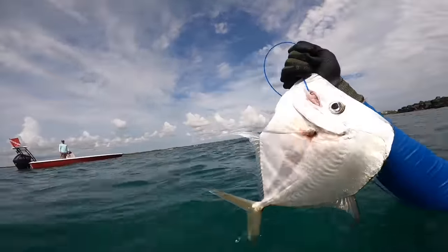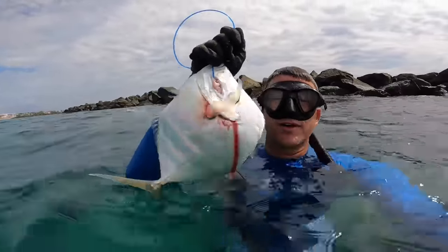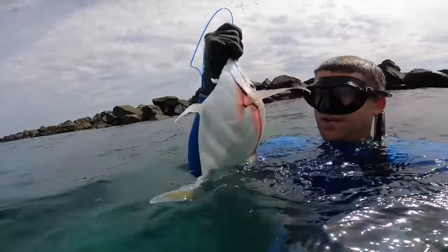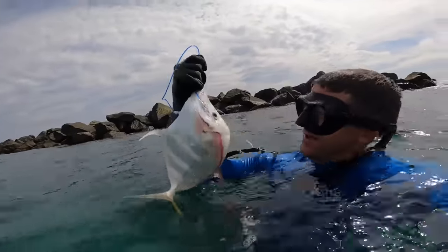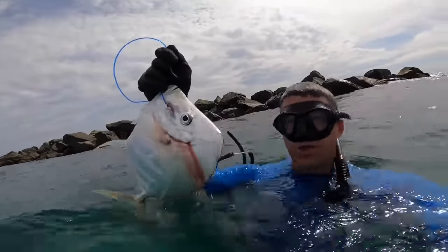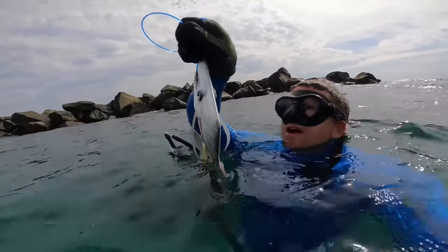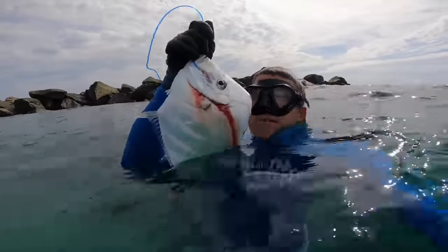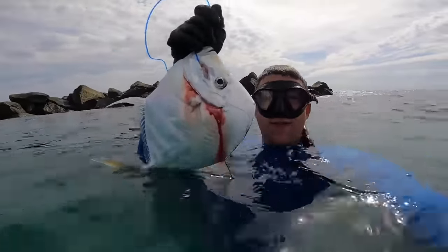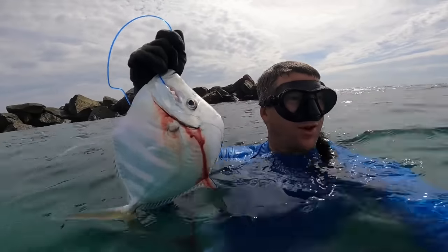That's actually a really good eating fish — most people would never shoot this, but these are delicious. This is a little bonus: it's a lookdown or a moonfish. You can see how skinny it is, they're super thin. I saw that big school come by twice — the first time they were moving so fast in the shallow water, but luckily I was able to get this one. These things cook up delicious.